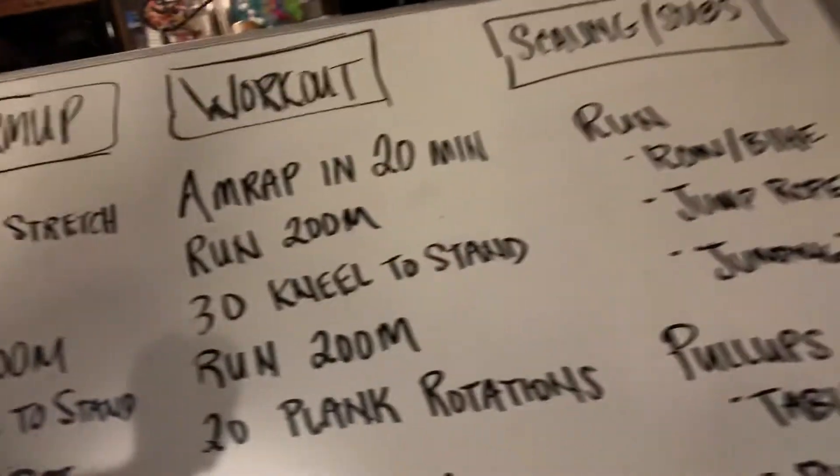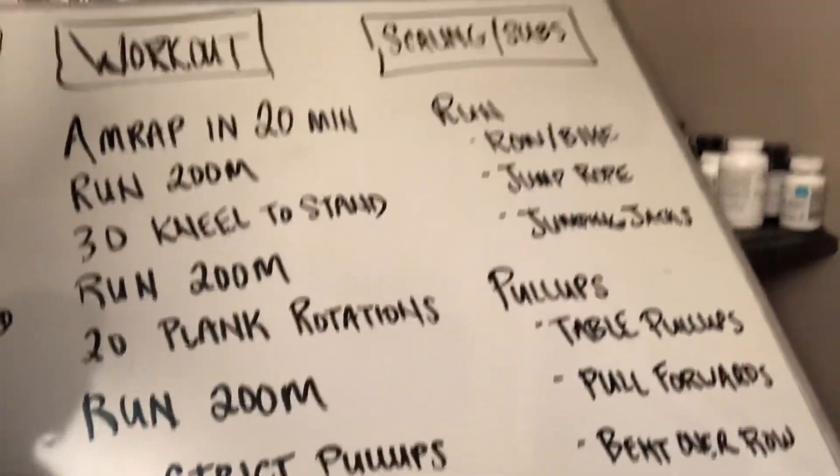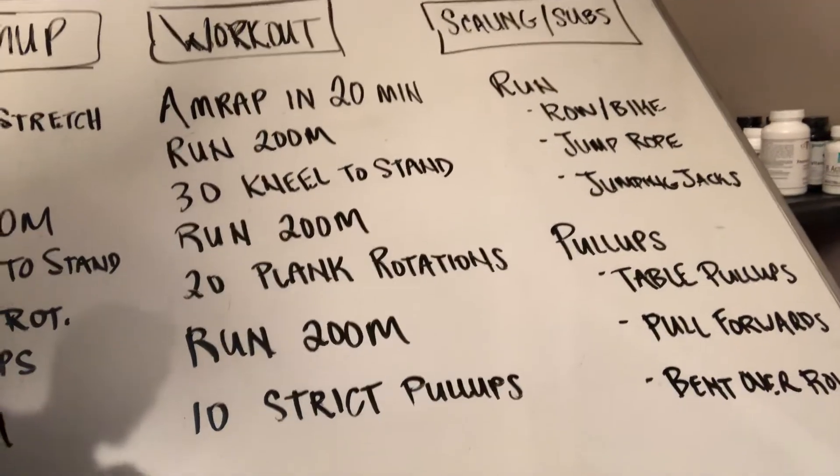Hey guys, the workout brief for Tuesday April 7th. Let's go over the workout first — we have a 20 minute AMRAP.